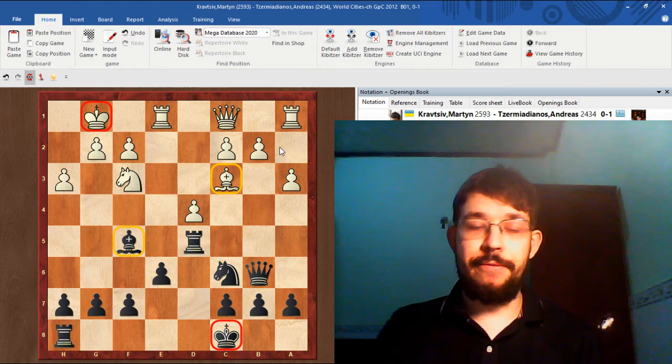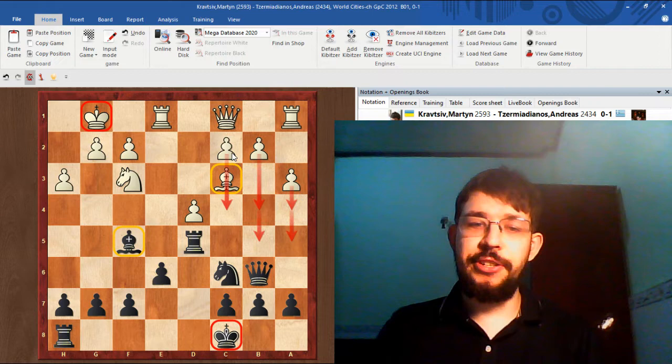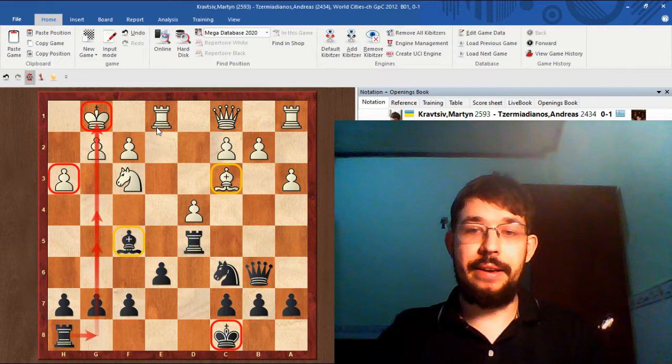That would typically involve for White playing moves to push the Pawns forward in the direction of Black's King to try and get the Rook and Queen into the action. And the equivalent plan for Black would be to go for G5 and G4, using the hook on H3 to try and open up the G file to Black's King.